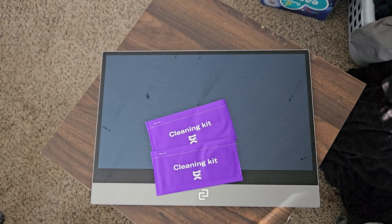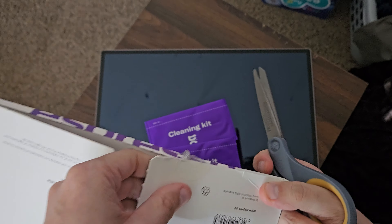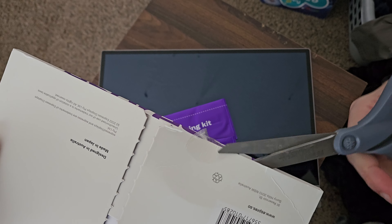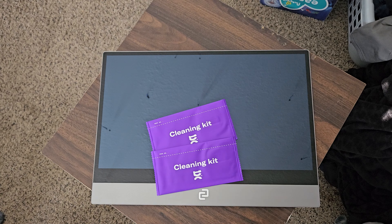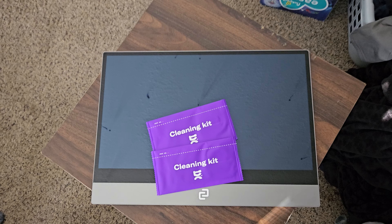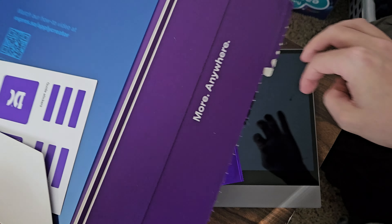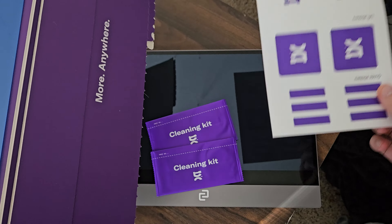Let me grab a pair of scissors and get this open the rest of the way here carefully. Don't ever cut towards yourself, of course. Get this kind of opened here. Should have done this through those stickers first. Anyways, it has stickers for removing lint and for guiding.